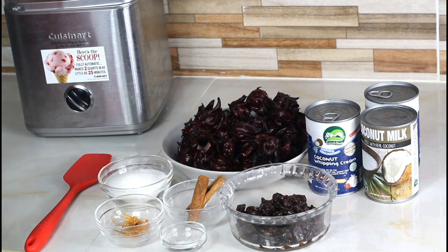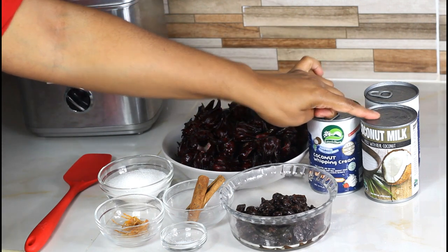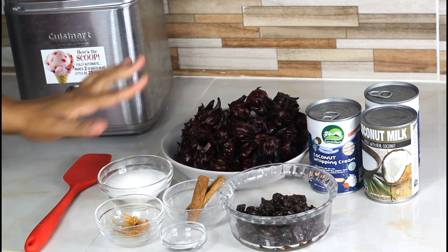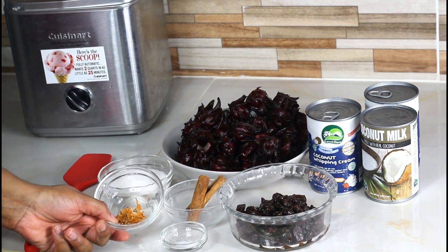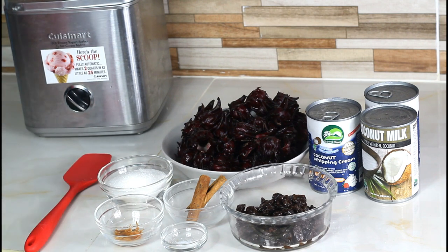Welcome back! In today's video we're going to make sorrel ice cream — I'm trusting it's going to taste good. For this recipe you will need coconut whipping cream, a can of coconut, sorrel — I'm using one pound — some raisins, cinnamon sticks, some mace (that's the outer part of the nutmeg), sugar, and sauce.